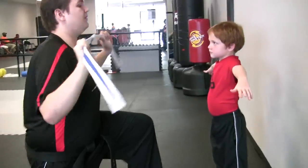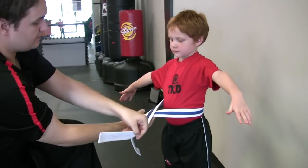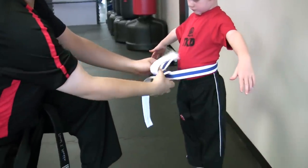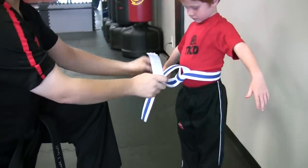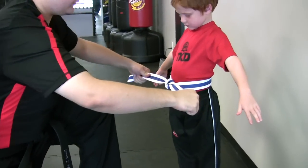I'm going to bring the belt behind him. I'm going to take my left, go over, and then that side is going to come up underneath. Pull tight. Bottom one is going to come under, and then go all the way around and then pull tight.